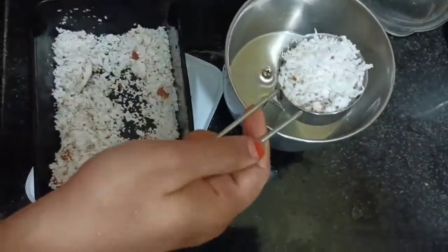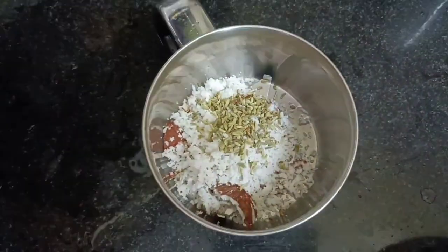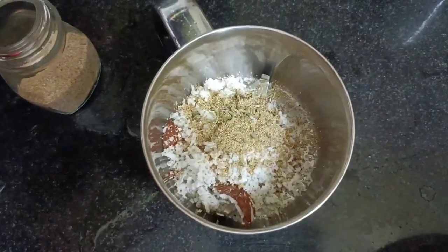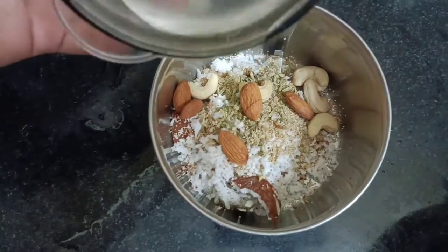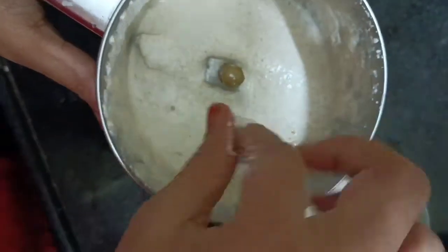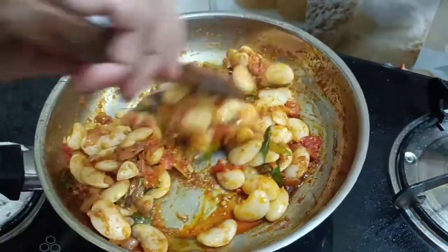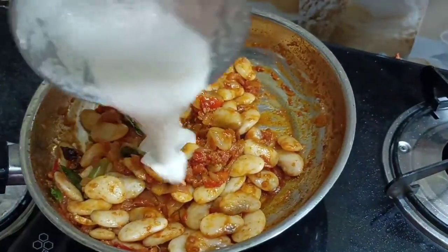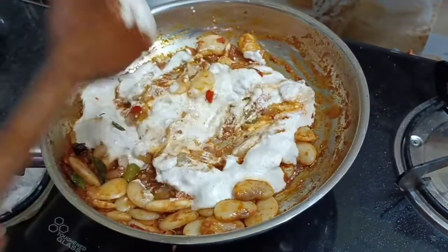Now we have the sauce. I will add the sauce - 1 half teaspoon of sauce. Add 1 teaspoon of salt. We can put the double beans on top and add it. We will add the double beans on top with the same masala. Now we will add the masala. We will rinse the masala later.